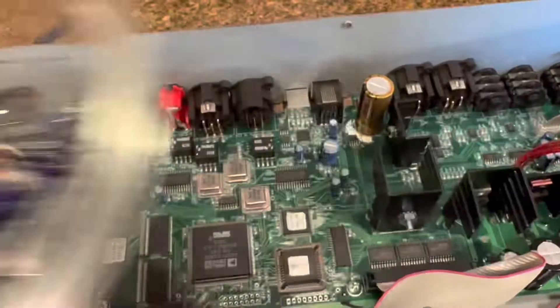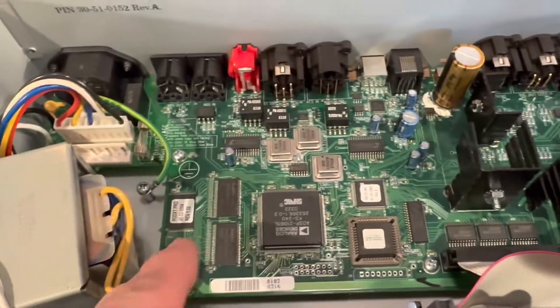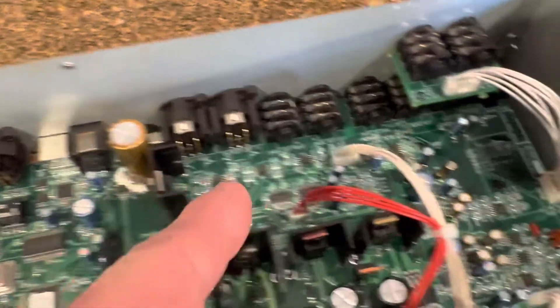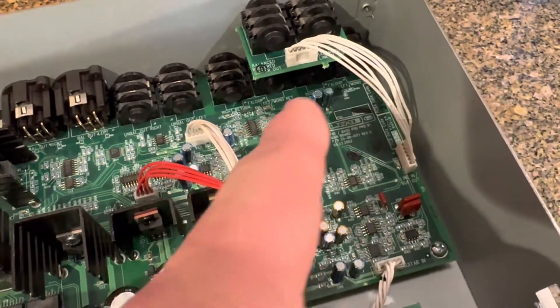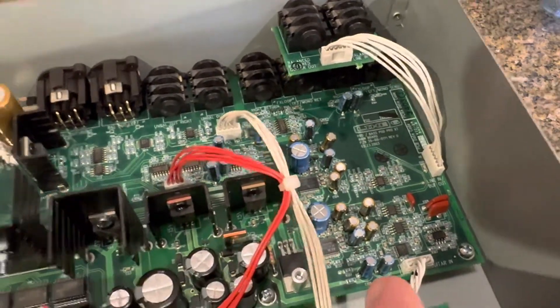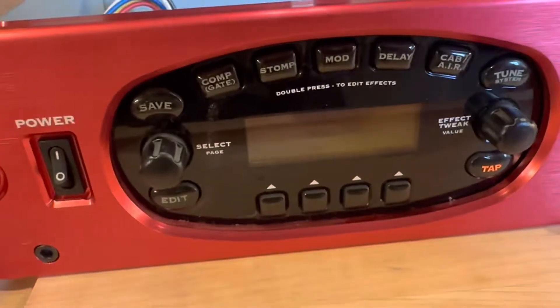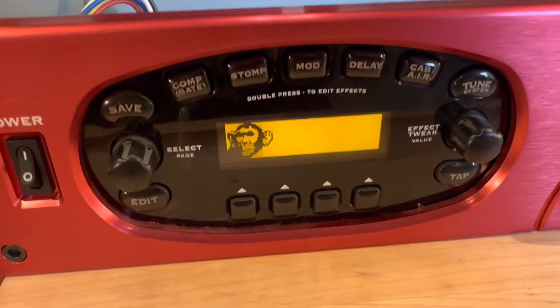All the electrolytic capacitors here, a bunch here, big guy there — all of these are upgraded to audio grade Nichikons, and it works.